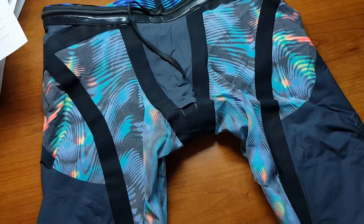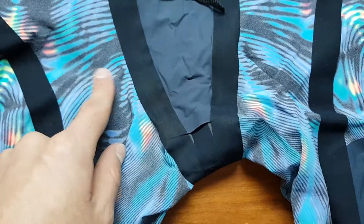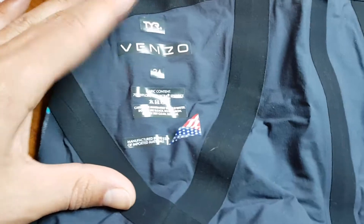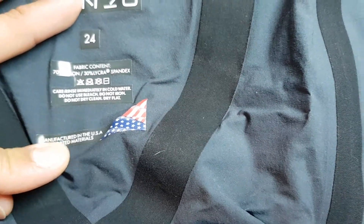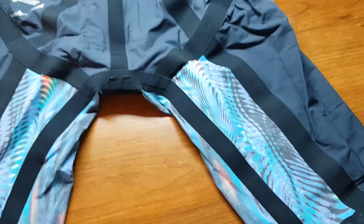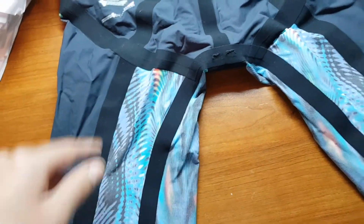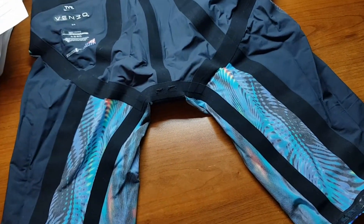Here's the suit flipped inside out — you can still faintly see the design. It's all the same material even though inside is gray; it feels identical. You can see the thick polyester lining and the shiny adhesive. Flipped inside out you can clearly read 'TYR Venzo 24.' This suit is 70% nylon, 30% Lycra Spandex, and it says manufactured in the USA — which I think is pretty cool.